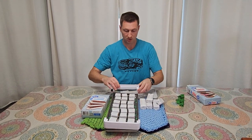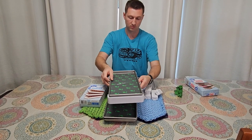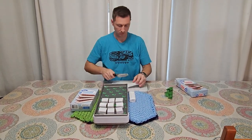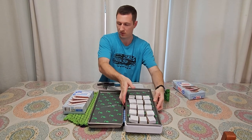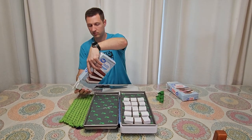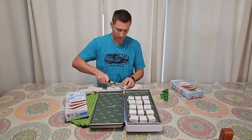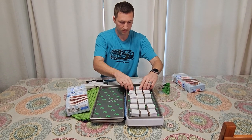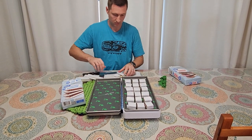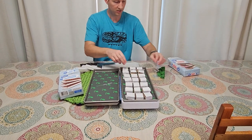Now let's put this tray on here. Now I'm onto the regular vanilla sandwiches. I'm just going to turn these this way so I know which ones were vanilla on that tray.